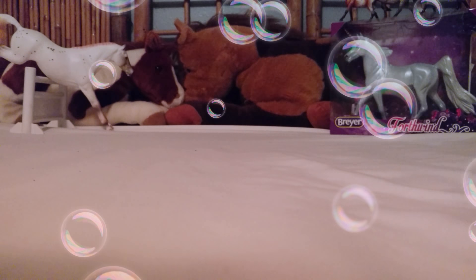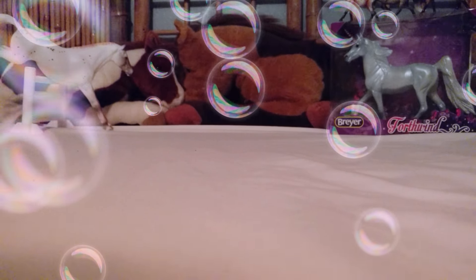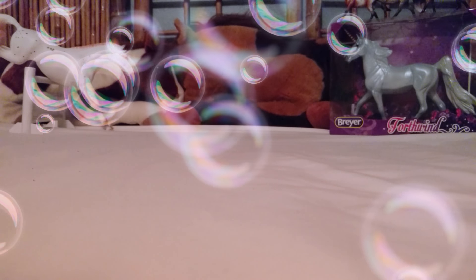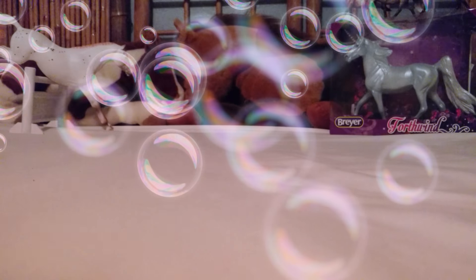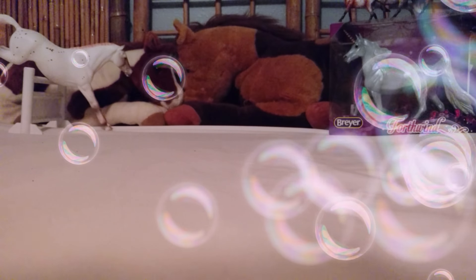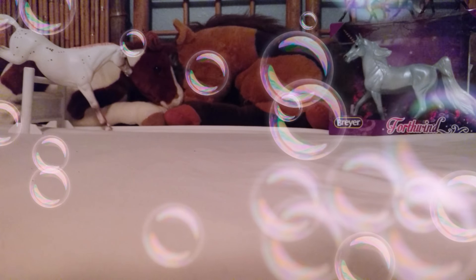We went there for dog food, but we also went there because I wanted to see if I could find the Series 2 Stable Mates, because I saw that they actually had them at Walmart, and they did. My dad said I could only get three of them, and so I did only get three.